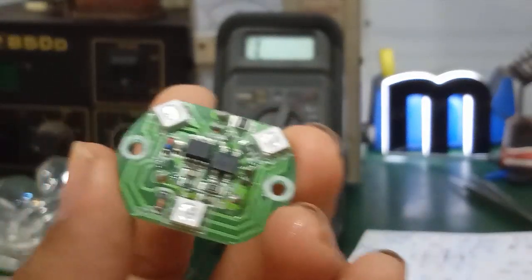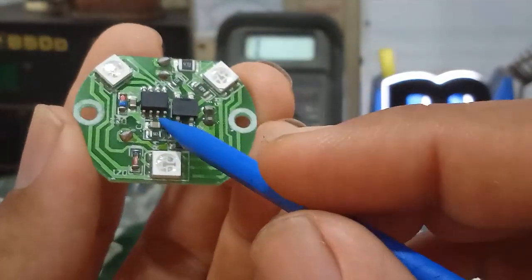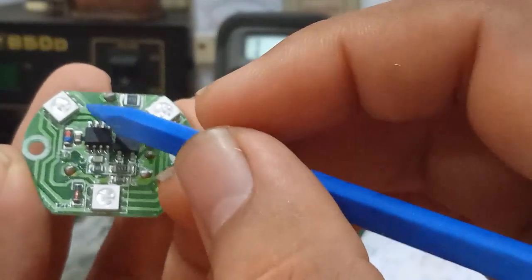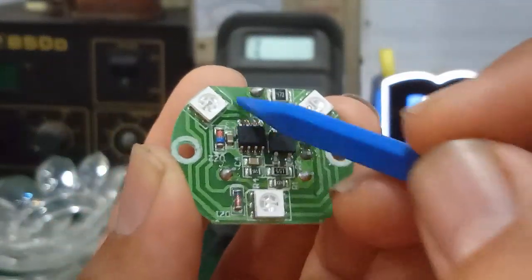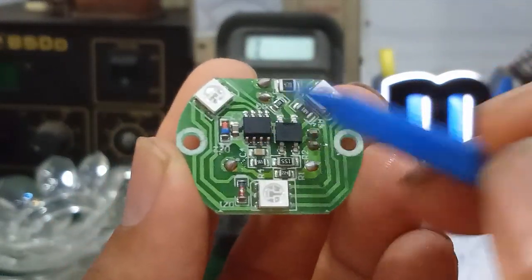If the value is too high or there is no resistance at all, the IC is faulty — either open circuit or short circuit, such as pin 1 shorted to pin 8. That means this IC is blown/shorted and you need to replace the RGB IC.